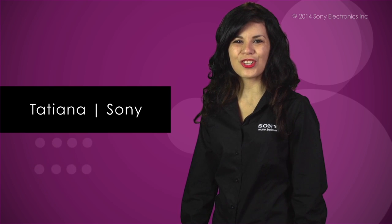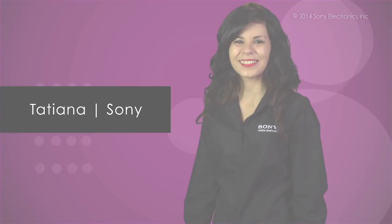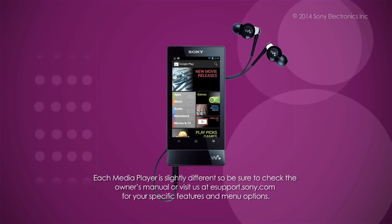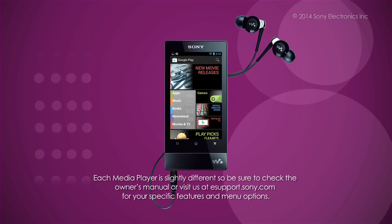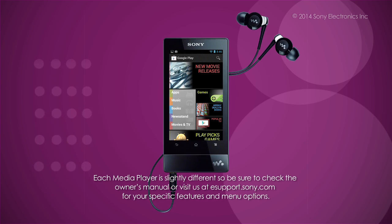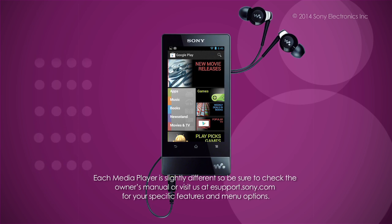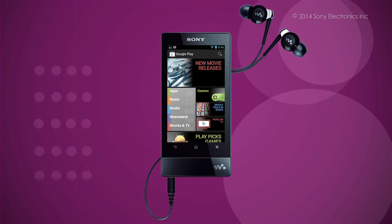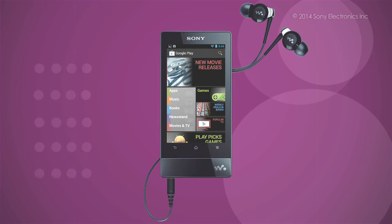Hi, I'm Tatiana from Sony and I'm going to show you how to download new apps to your Sony Walkman using Wi-Fi. Using your Sony Walkman, you can add a variety of applications from the Google Play Store. I'm using a Sony Walkman with wireless network capabilities. Each Walkman is slightly different, so be sure to check the owner's manual or visit us at itsupport.sony.com for your specific features and menu options.